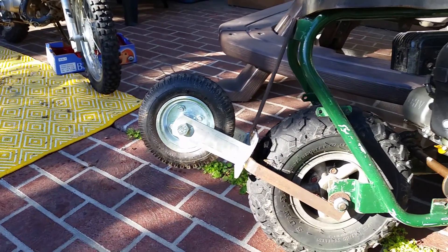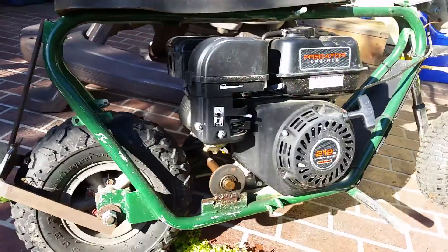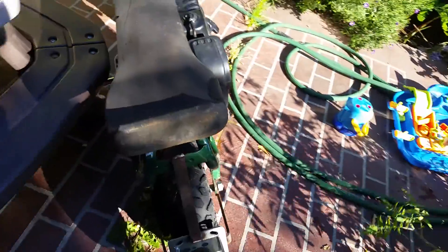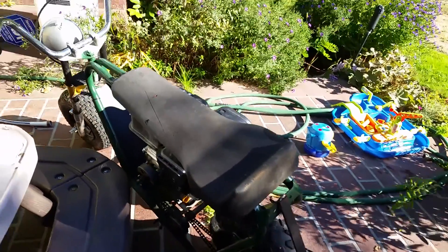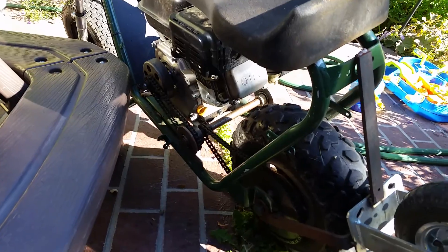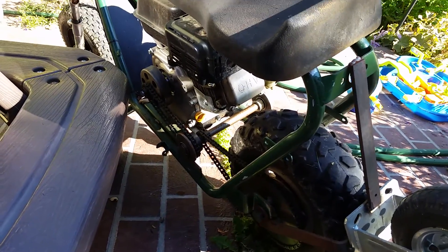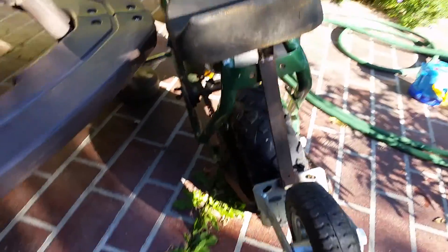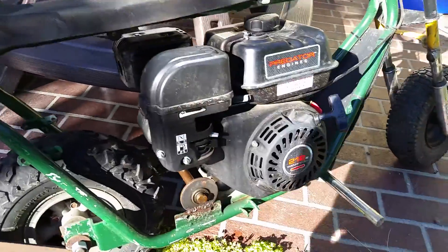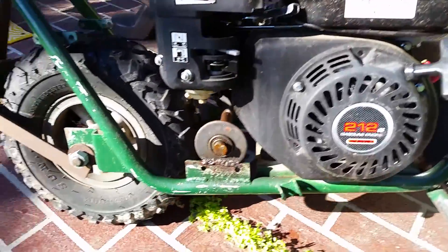The wheelie bar doesn't work super great, so it's just hard to balance. With the clutch being the way that it is, you can't really feather the gas at all. The second you let off the gas, your front end falls and there's no getting it back up. So it takes a little getting used to.